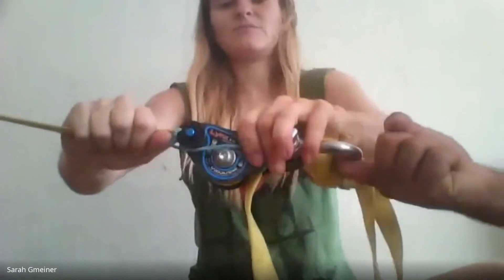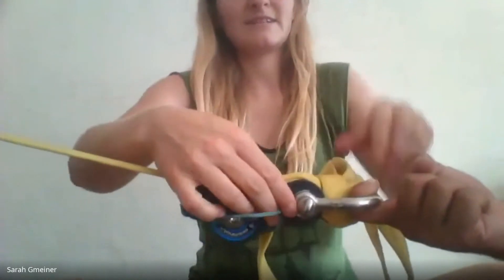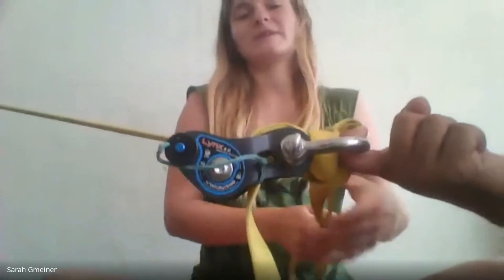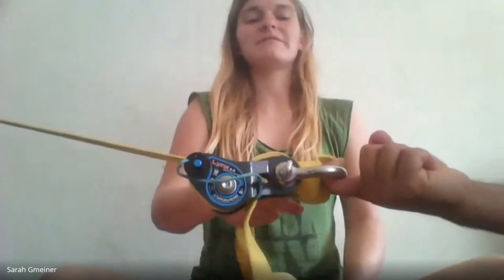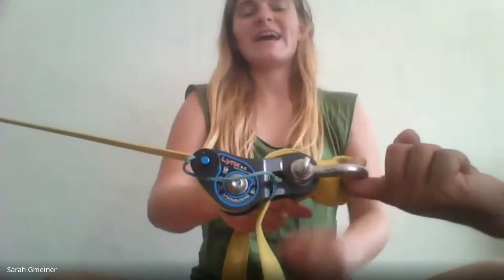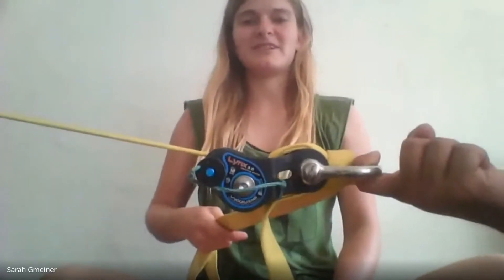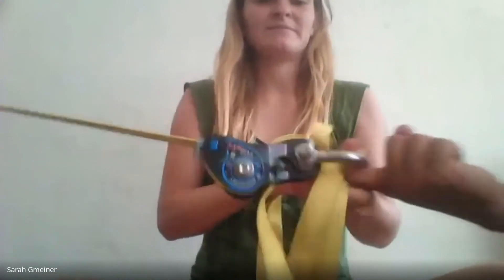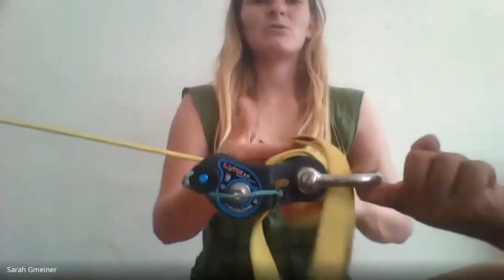Even if the knot gets tight under load, I've always been able to open it — even with my full weight on it. I just hang in there with my personal anchor and it comes undone. Usually you can just pull it by hand.